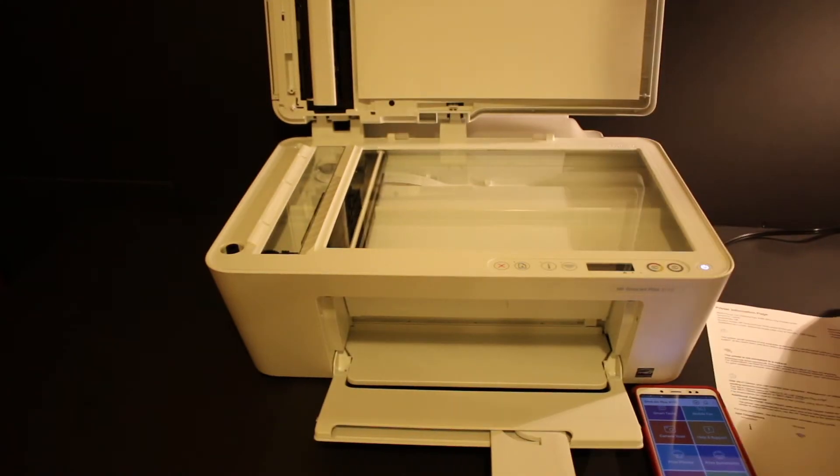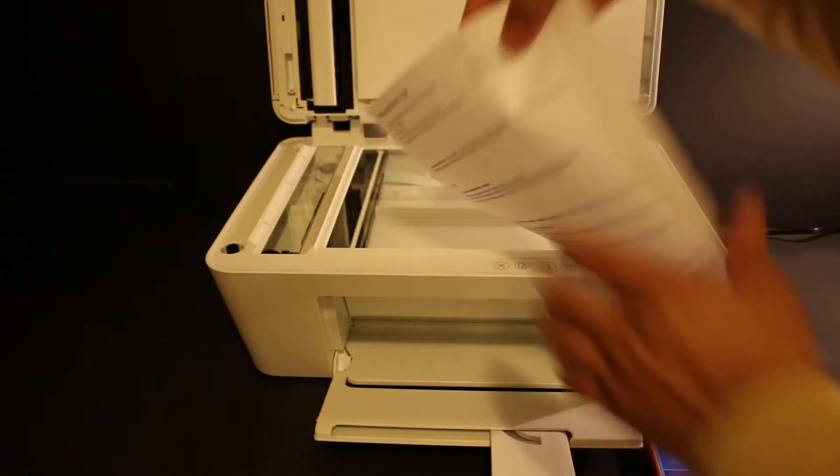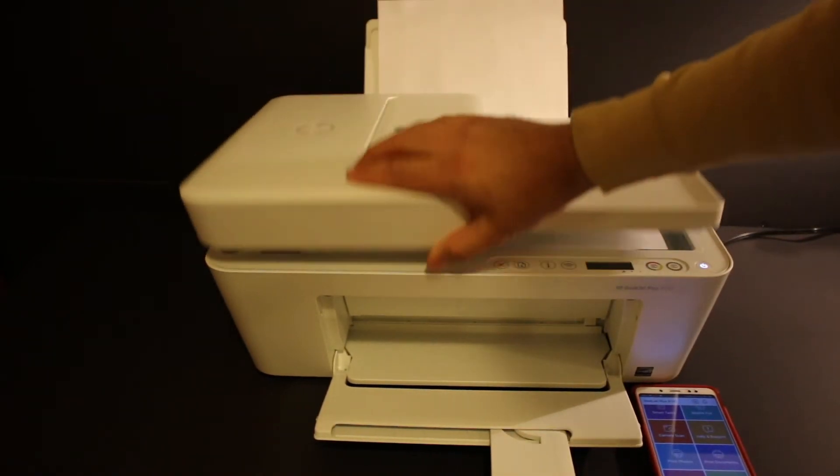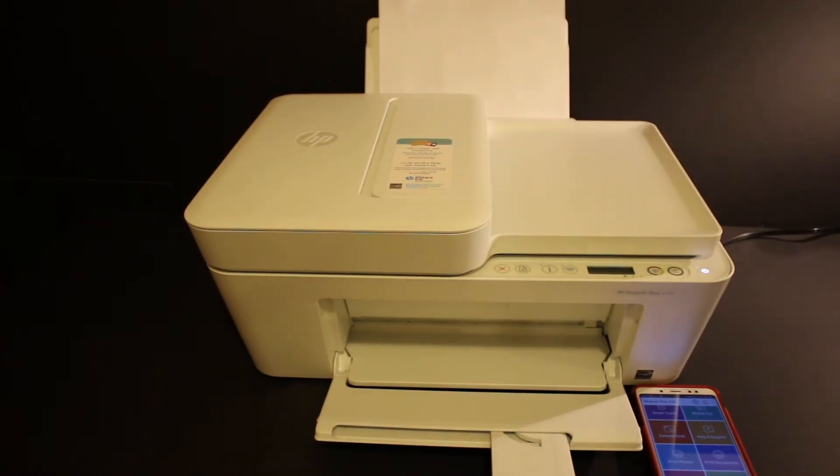To copy, open the lid, place a page facing downwards on the left-hand side corner, then click the copy button once and it will start the copy.